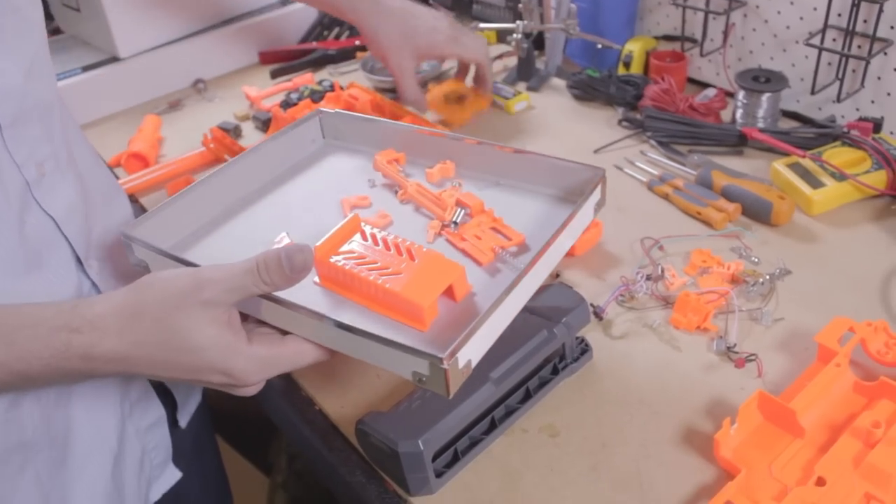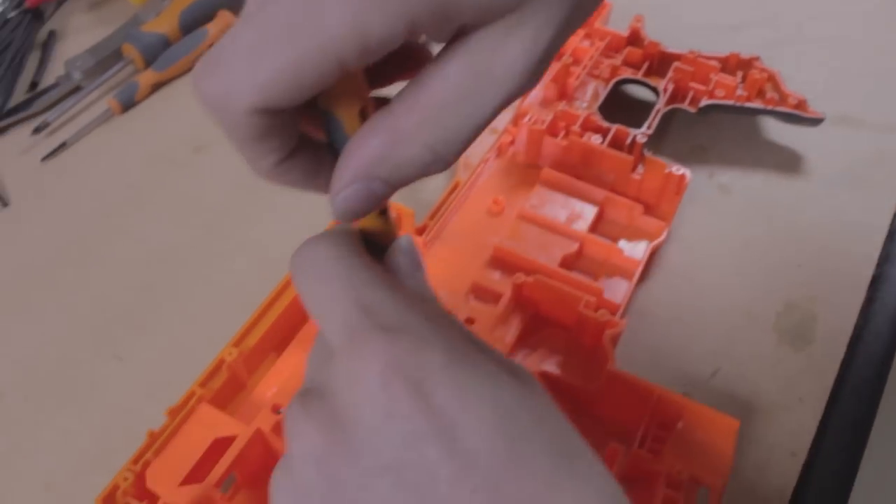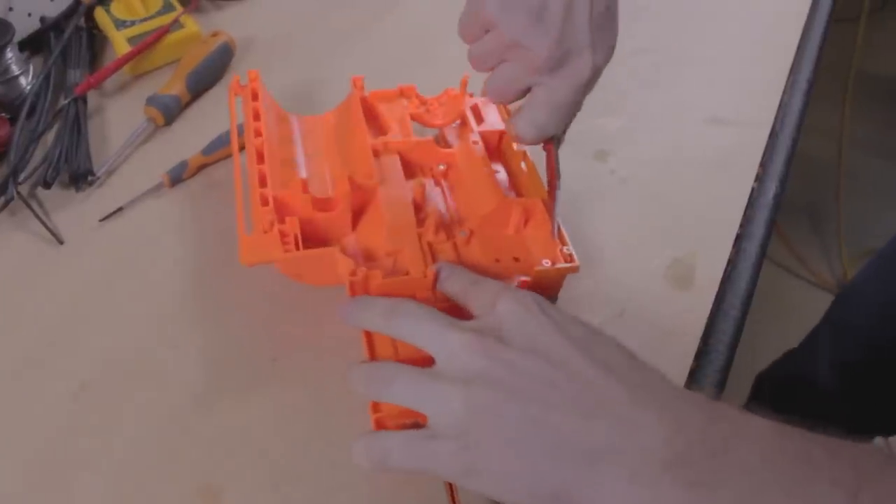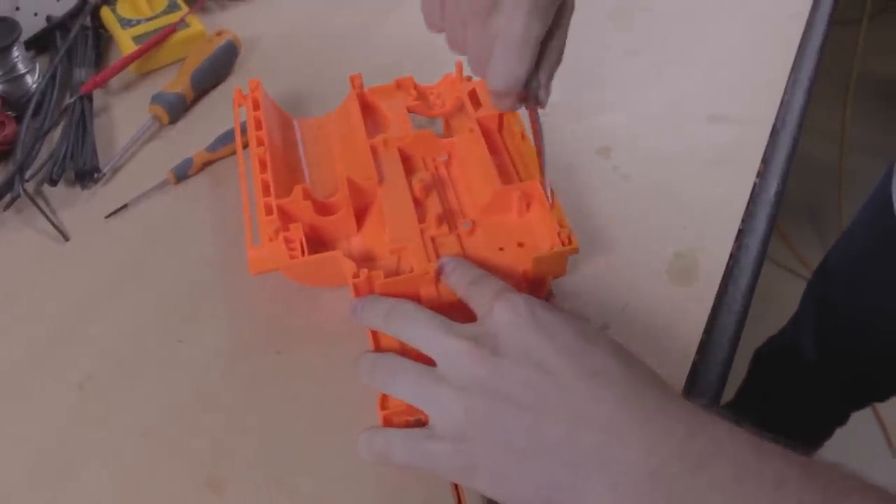Make sure to keep all of the needed parts safe. We need to take the shell apart to modify it to fit our new motors, so unscrew the internal screws and use a knife to carefully break the adhesive.